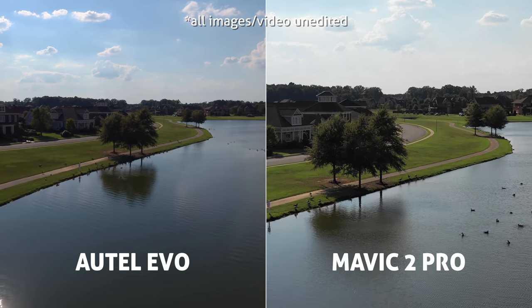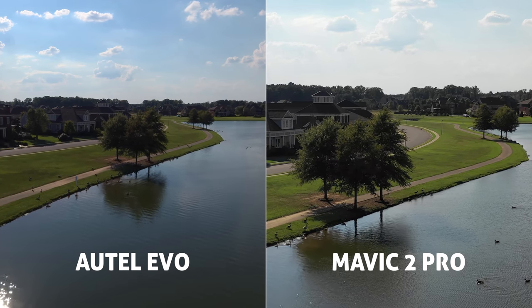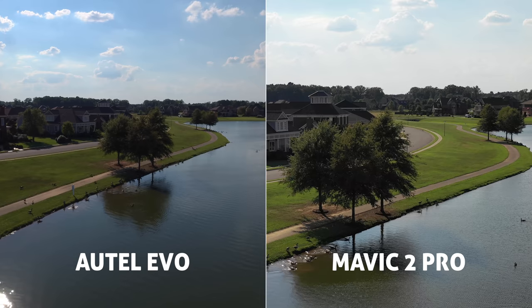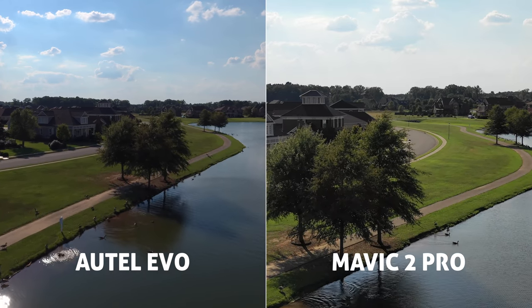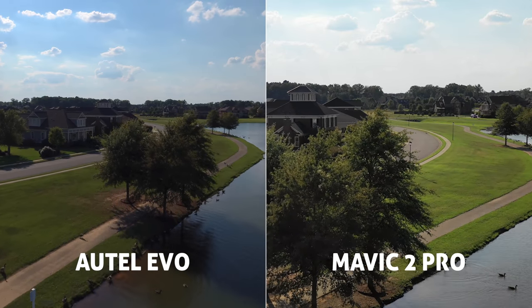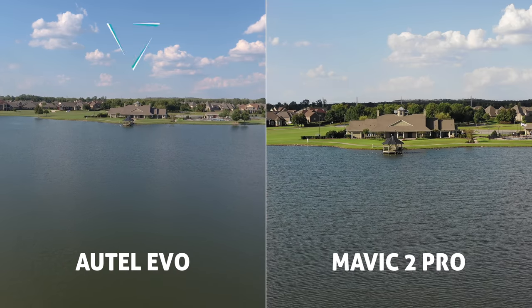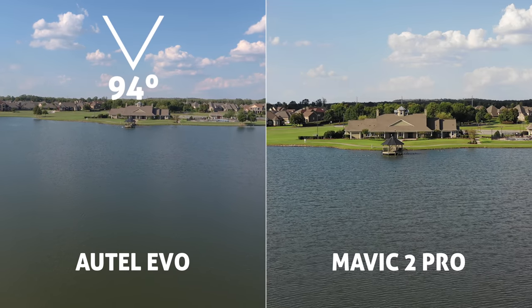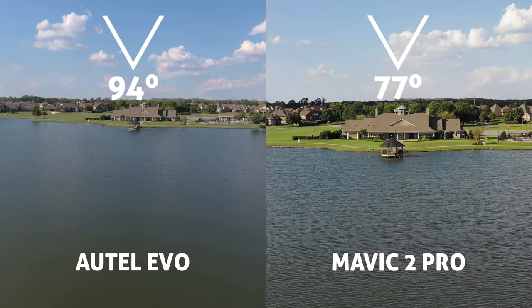All camera settings were left at default, and the reason we do this: the average person out there isn't tweaking color profiles or manual exposure. Those tools are powerful and great for pro shooters, but default settings are a great way to see what sort of image the average person would capture. Starting with the obvious: the Evo has a much wider field of view — 94 degrees to be exact — while the Mavic is 77 degrees when shooting at full FOV.